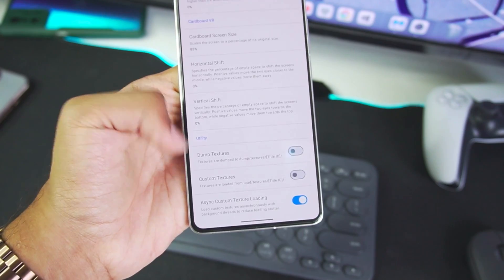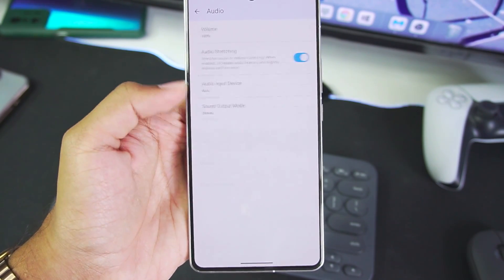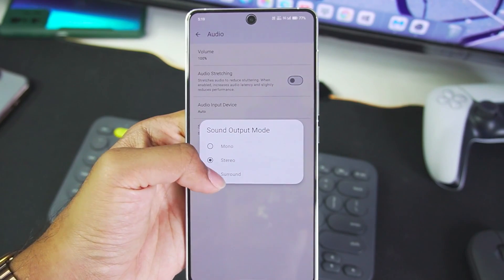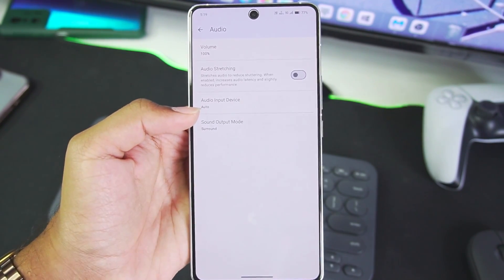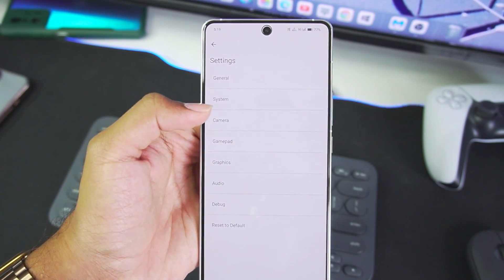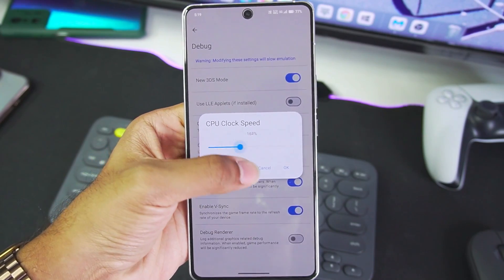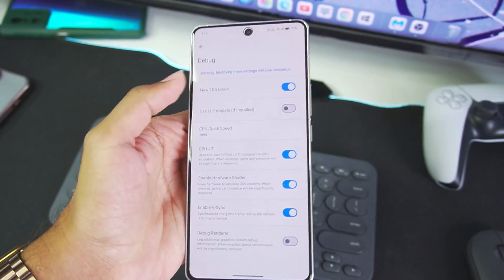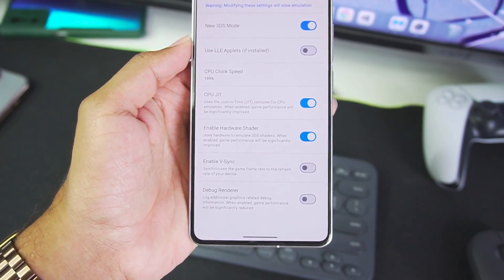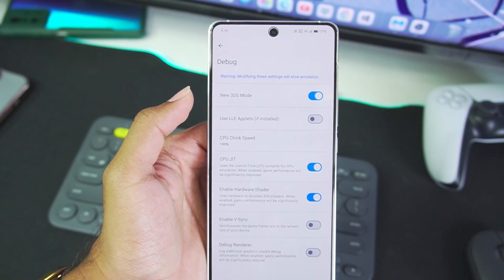Scrolling down, we also have Dump Texture, Custom Texture, and asynchronous custom texture loading — keep everything else default. In terms of audio, disable audio stretching. Set sound output to surround for the best audio experience. In the debug section, set the CPU clock speed to 200%. CPU JIT has been enabled along with hardware shader. Make sure to disable VSync. Keep debug renderer disabled. LLE Applets is also available but I'll talk more about it in my next video. New 3DS mode has been added as well.